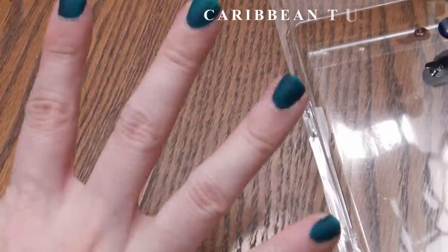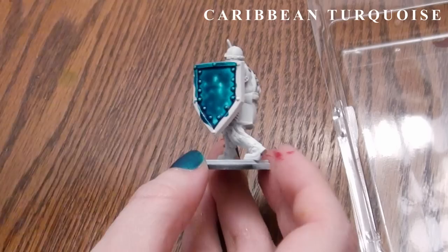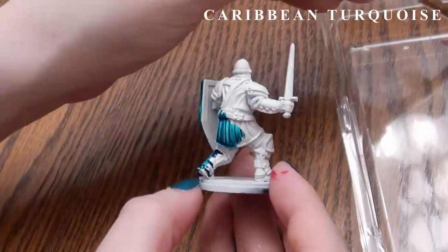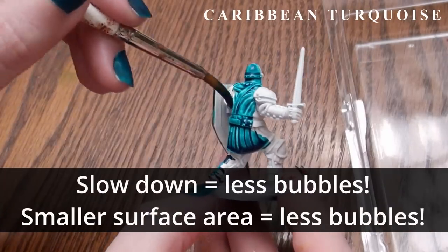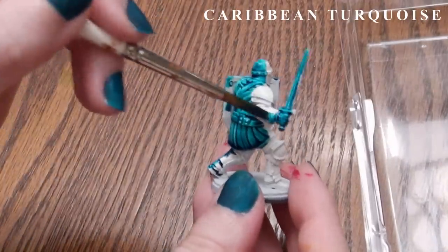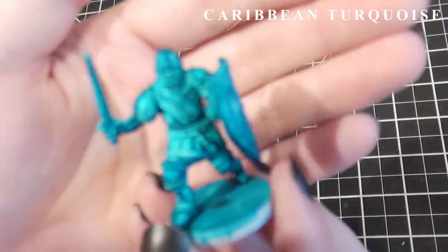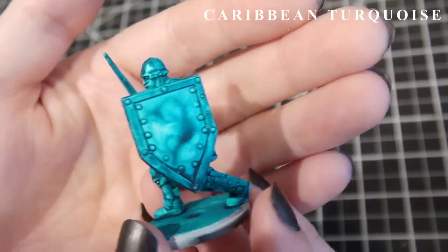This next color is Caribbean Turquoise — the same color I applied two layers of onto my nails. I very much like this color; it's much more in line with what I was expecting. It does have a slight persistent bubbling if you're a bit too vigorous, and even if you're calmer there might be tiny bubbles that you want to pop before the paint dries, or it'll leave a little dot. But I really like this one out of the bottle. If you have the medium handy, you can turn any of the Express Paints into a consistency like this.